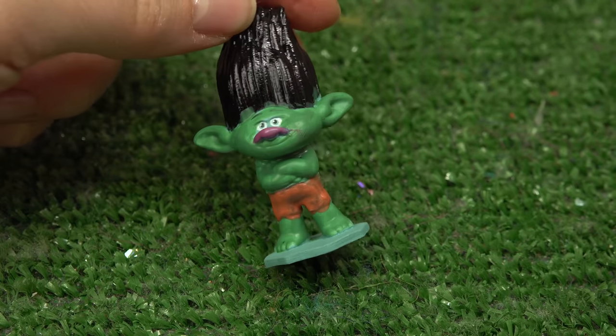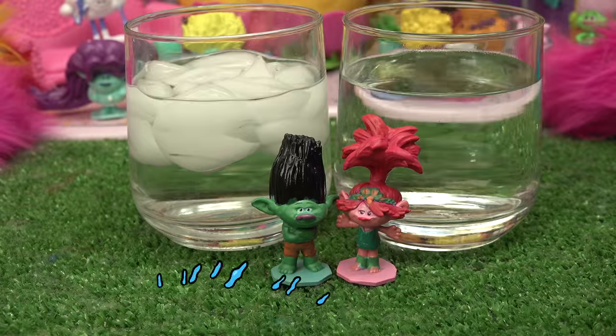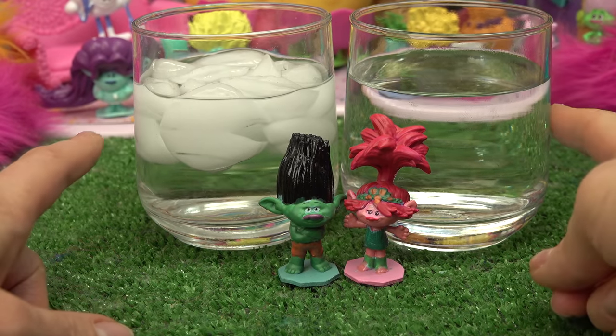Branch is all done. I'm not going to paint his hair because it's not going to turn out. Branch, time to dry! Poppy and Branch have fully dried. We have our ice cold water and our warm water - let's color change!